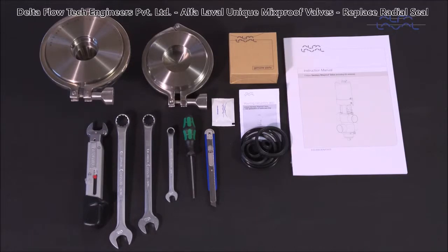To maintain the Alfa Laval unique mix-proof seat clean valves, these tools are required. Each Alfa Laval service kit contains all the spare parts you need.